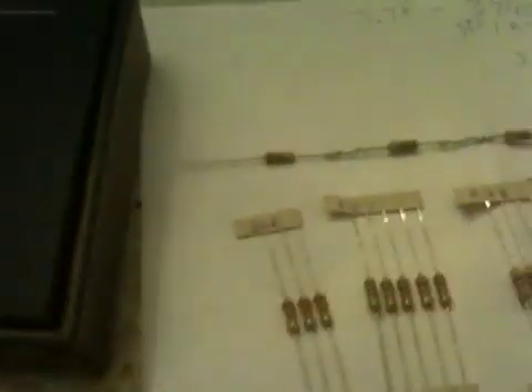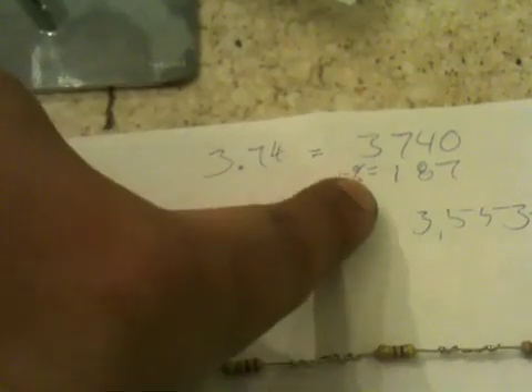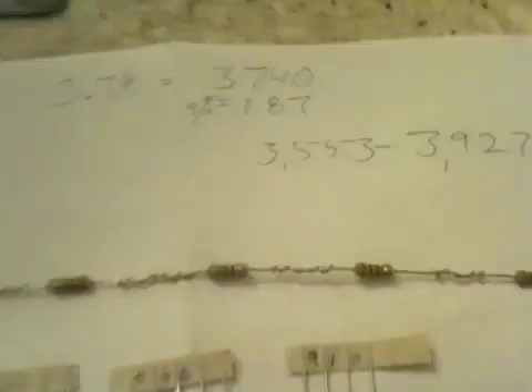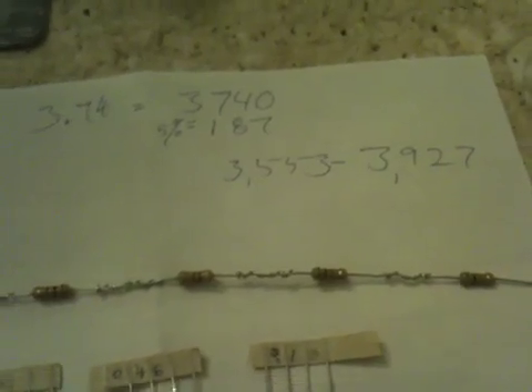My reading came out to 3.74, which translates to value rating number 10, meaning 3,740 ohms. I have a 5% give and take on both ends, which is 187. So my range is 3,553 to 3,927. I combined resistors — five of them together, taking two from the last packet. I put the probes on both ends and the reading I ended up getting was 3.76. Considering my actual number was 3.74 and I had a pretty broad range, that's not bad.